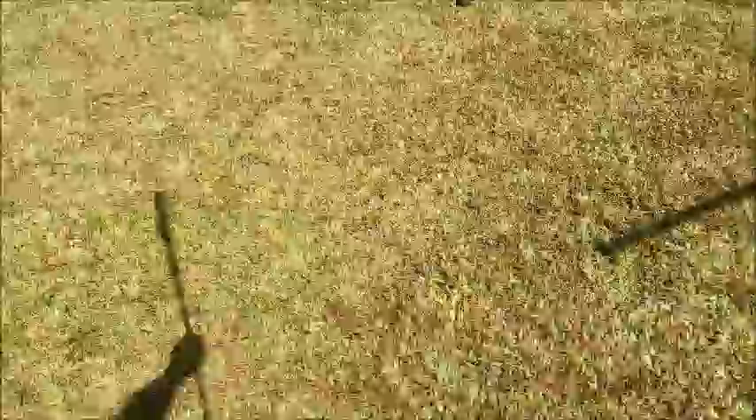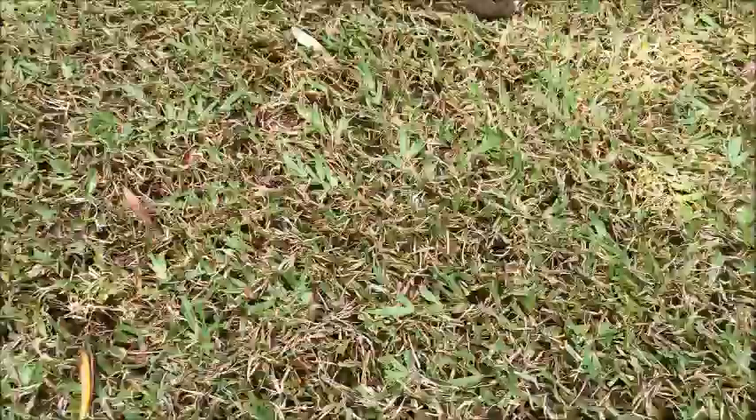Just another quick look at the damage. As we zoom in closer again, you can see what I mean with the damage — that's army worm damage for you.